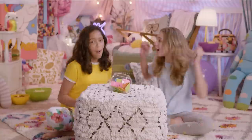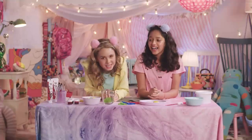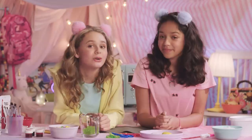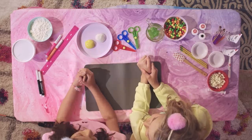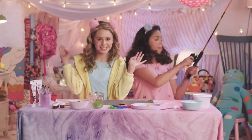Welcome to Ruth and Ruby's Ultimate Sleepover Challenge! Hey guys, what's up? It's Ruth and Ruby back here with another Ultimate Sleepover Challenge. And no sleepover is complete without some DIY crafting. So we're going to show you guys how we make school supplies that you can eat. Welcome to Edible School Supplies Challenge.